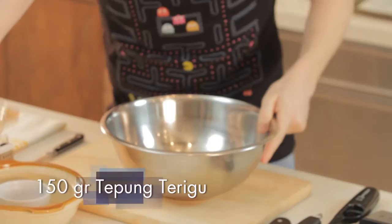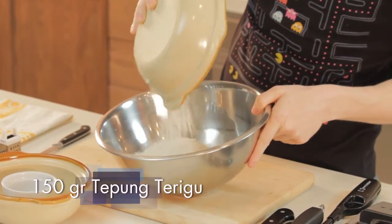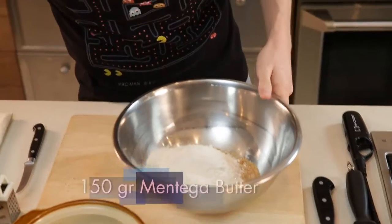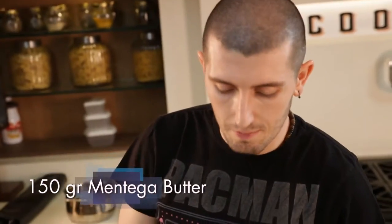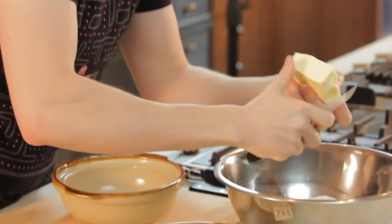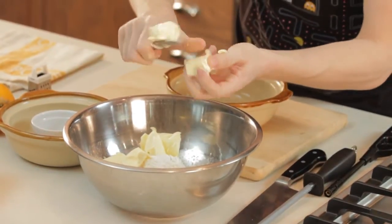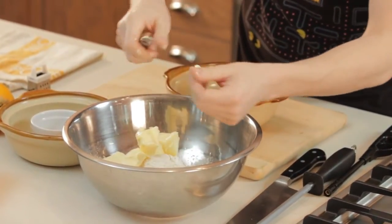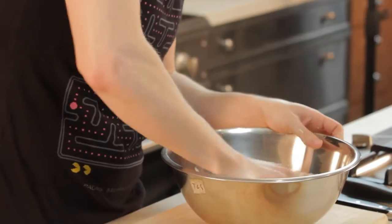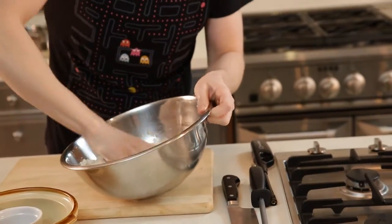Then we add the flour — 150 grams of flour — and the butter. The butter must be soft, not melted, just like this. We put it in small pieces. So butter and flour, same quantity, 150 grams. So it's very easy. We mix until we have a dough.